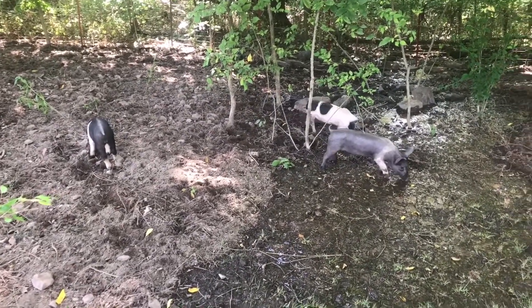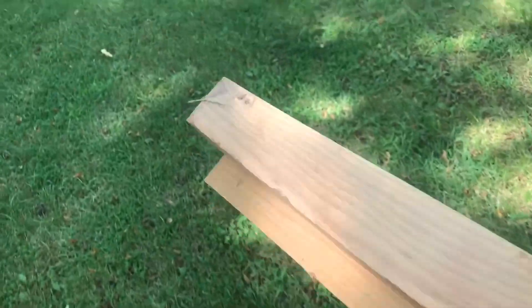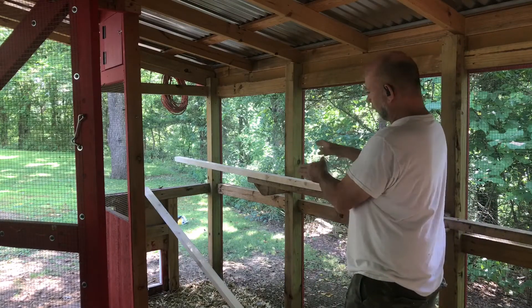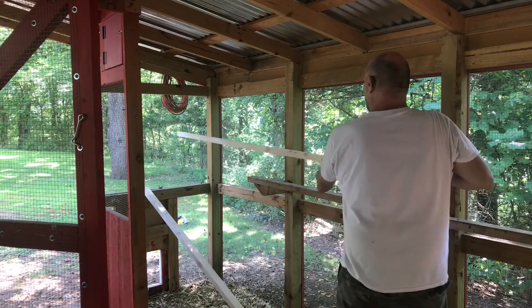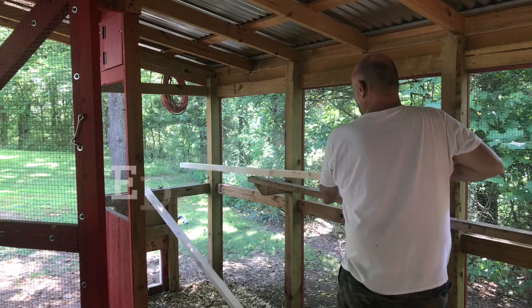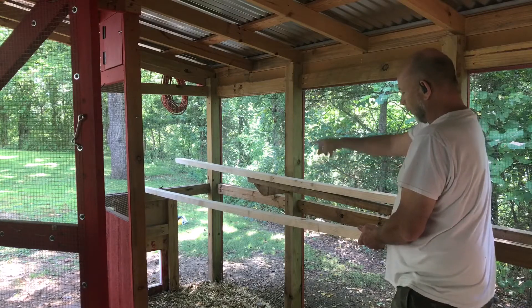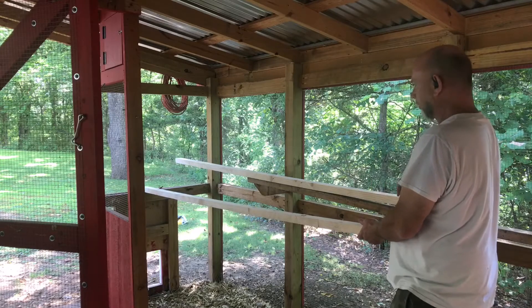I found one 2x4 and one we're going to call a 1x2. After thinking about it for a few minutes, I decided I'm going to put both roosts down here in this corner instead of one on either side. I'll put the highest one about 18 inches from the edge of the coop, and then the lower one about another 12 to 18 inches away from the top one. That way all the manure will fall to the ground below and nothing will get on the chicken ramp leading up to the coop.